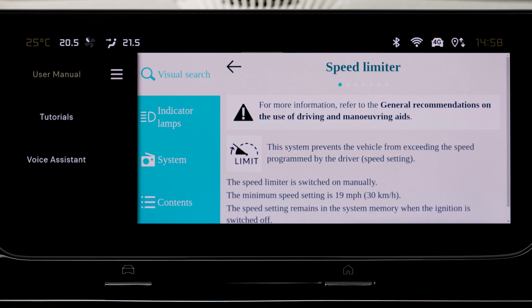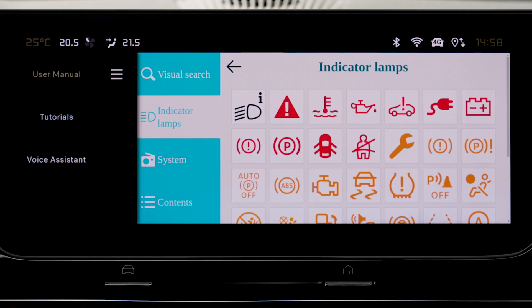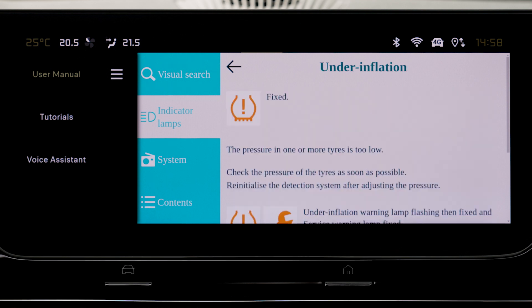To search by warning light, press on Warning Light. The panel of dashboard warning lights is displayed. The warning lights are arranged by color. Press on the warning light concerned and the corresponding content will be displayed.